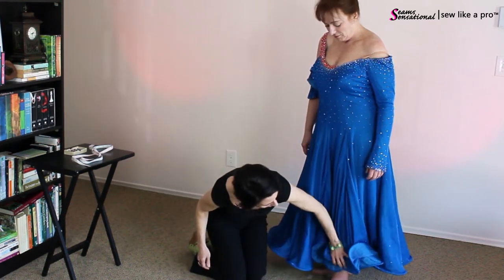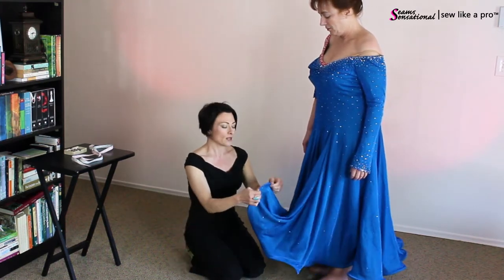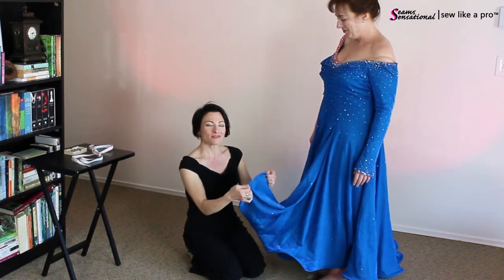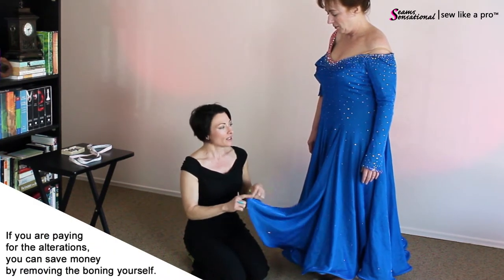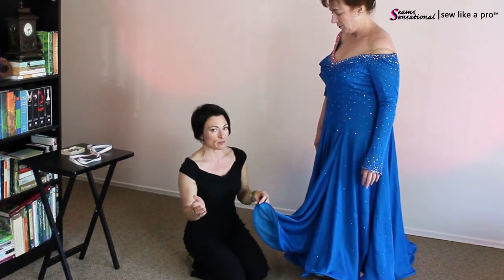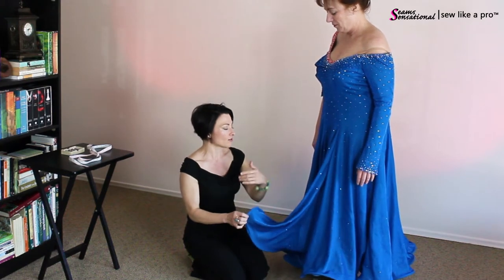In this case, the skirt is hitting just about an inch or so above the ankle bone. So I would take the time, if Leslie were going to buy this dress from herself, I would rip out the boning so that I didn't lose any skirt length. If this dress were a couple inches longer and I had the leeway, I would just cut off the boning to speed up the process. But because I need every bit of length, you would have to have the time commitment to rip out all this boning.